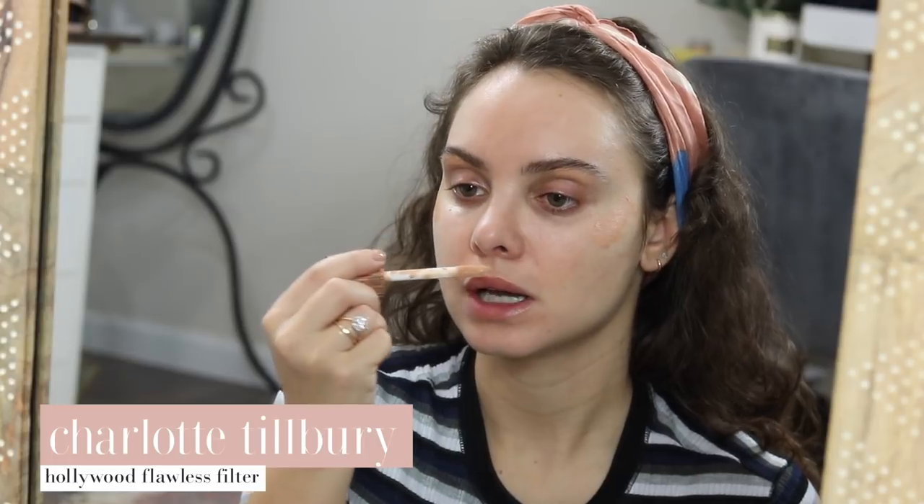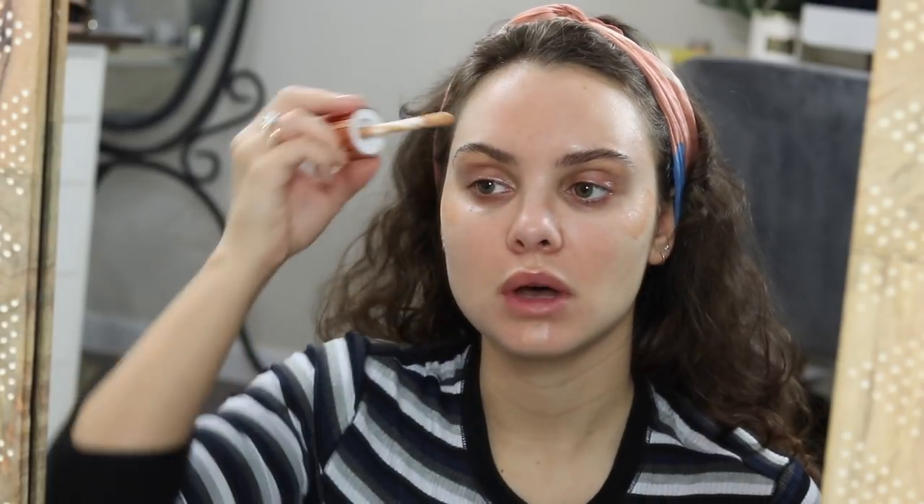As always I will be leaving all of the product links down below, so if I kind of rush through something and don't talk about it, just know it's really not about the individual product — it's more so about the technique. I'm going to start off with the highlighter I've been loving by Charlotte Tilbury, the Flawless Filter, just highlighting all the usual spots.